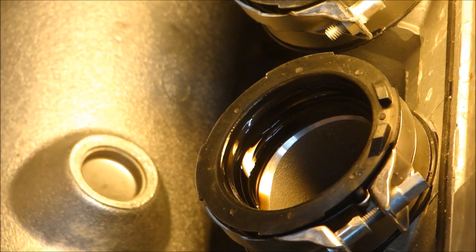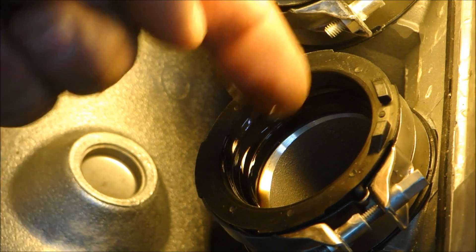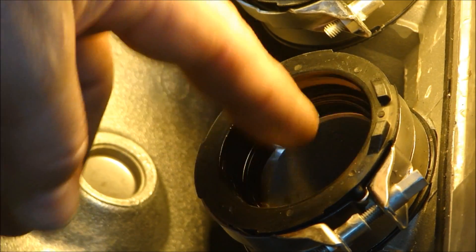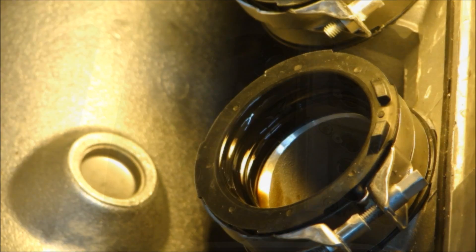Now as you take something apart, here's something worth noting. Right inside the intake manifold, as I took out the plenum, there's oil — oil in all four intake runners. Not sure if that's normal, but I would think not. You don't want oil in there. So that could be a clue.